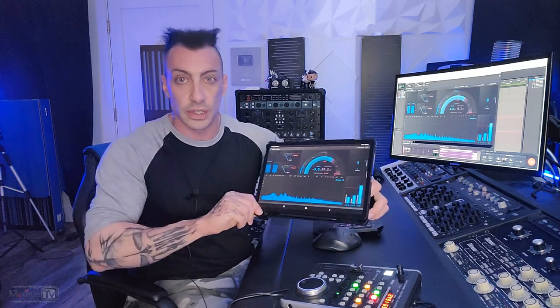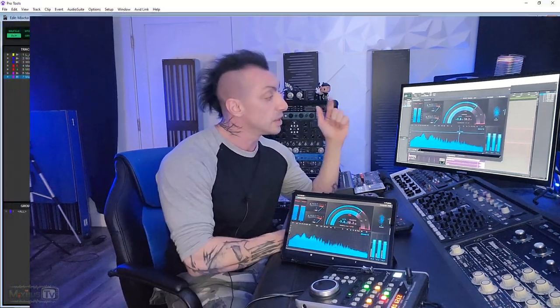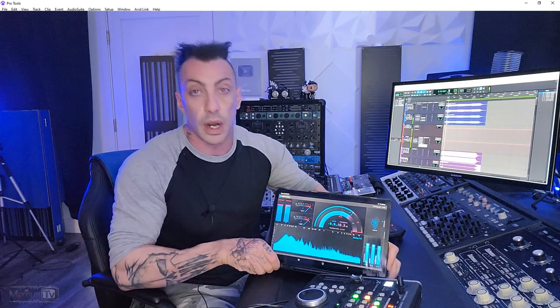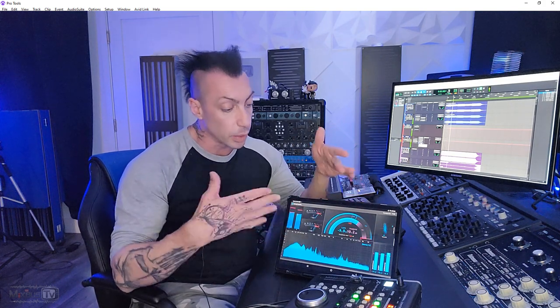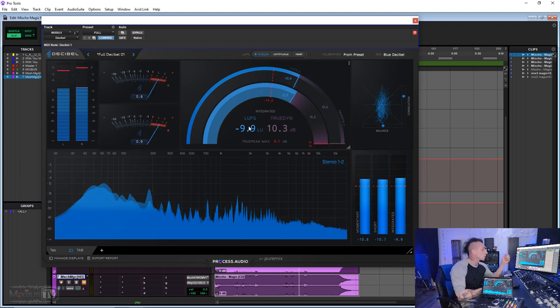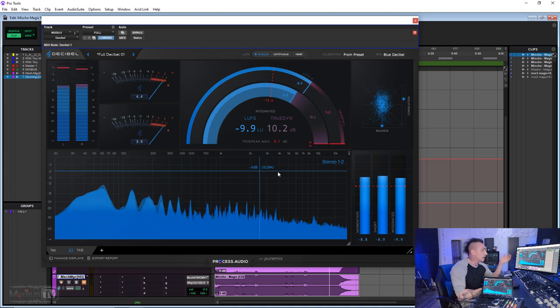I turned my tablet into a really cool and very useful portable wireless multimeter system using a simple plugin by Process Audio called Decibel. The plugin is running in my Pro Tools session, sitting in the last slot on my two bus. Even when I close it, it keeps running on my tablet — that's the entire point. You can customize the meter: I have a regular digital meter on the top left, VU meters, the 'super meter' which is a combination of LUFS and dynamics, a phase vector scope on the right, a big frequency analyzer, and LUFS metering with momentary, short, and integrated at the bottom.